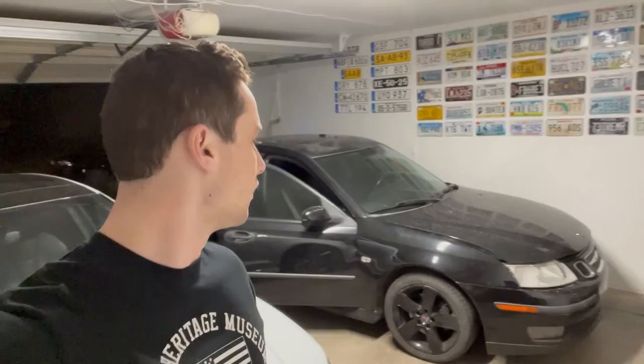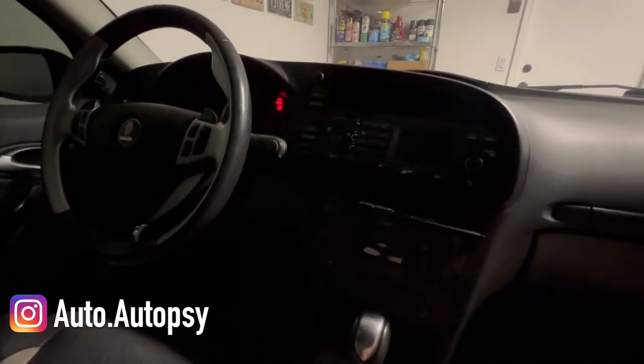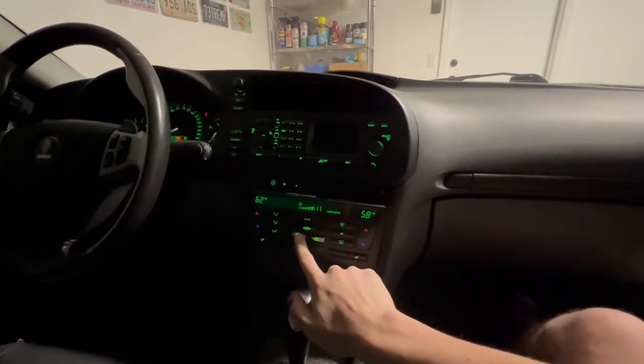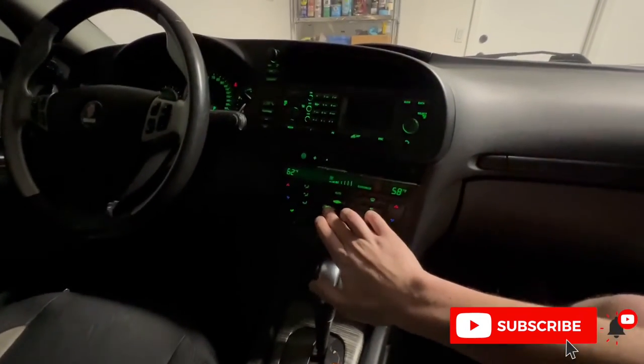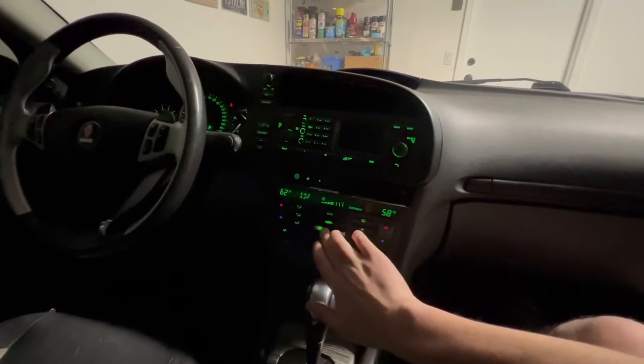Today I'm going to be attempting to solve another issue on our 2003 9-3, figuring out why we have absolutely no AC controls in the car. I'm thinking the cause is a bad blower motor. You can see we have AC controls here — this happens whether the engine's running or not and you get absolutely nothing from them no matter what you do. Nothing happens.